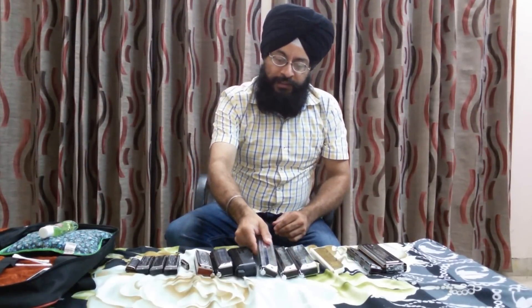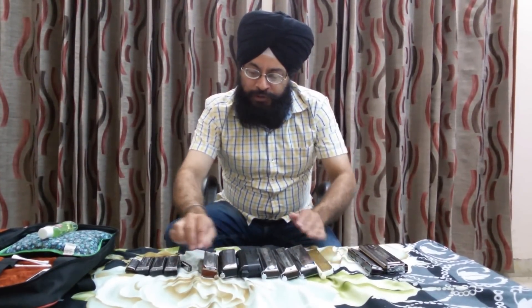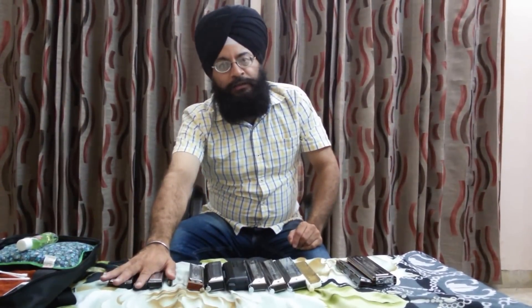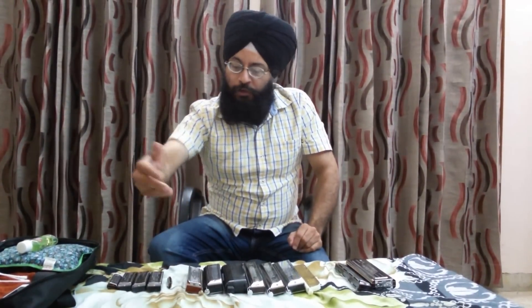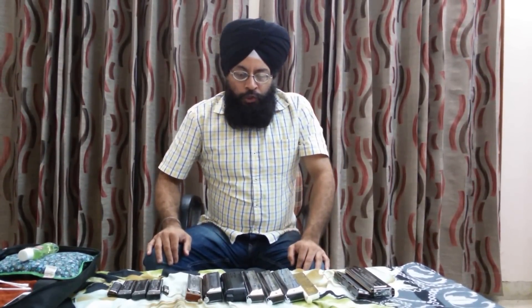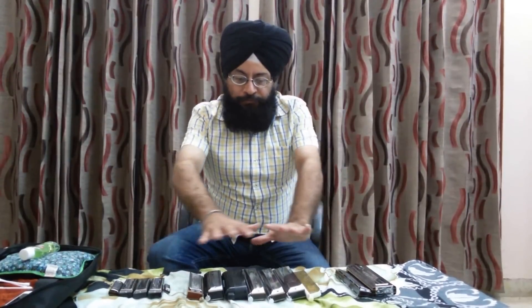In chromatic harmonicas, you get all the shuddh swars as well as all the tivra and komal notes — that is the key advantage. You get all the notes in the case of a chromatic harmonica, whereas in a diatonic harmonica you do not get all the notes; if you want to create them, you have to do bending, which we will discuss later. So I think the different categories of harmonicas are now clear.